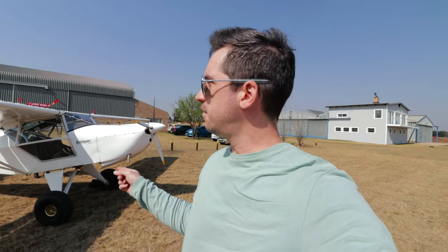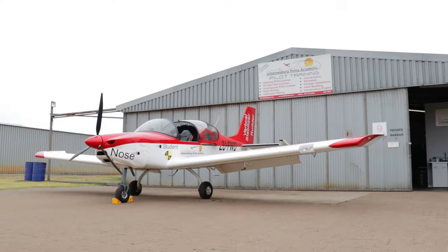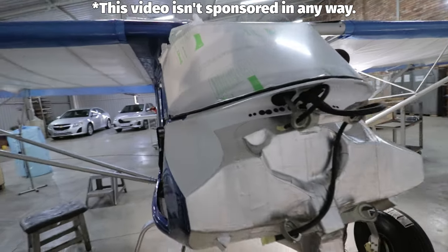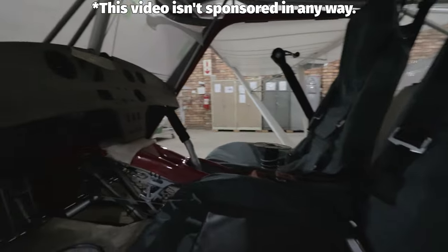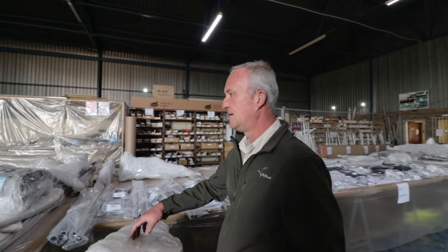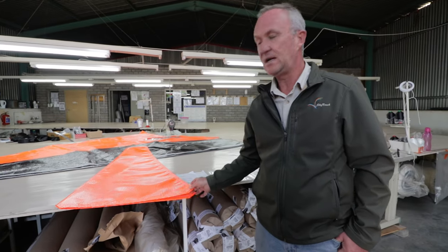I just landed at Springs Airfield. I flew in with the Bush Baby to come check out the Sky Ridge factory where they manufacture the Bush Cat. In the previous video I did my conversion training on the tail dragger Bush Cat at Johannesburg Flying Academy, so go check out that video if you haven't seen it yet. Something that has been on my to-do list for a while was to go have a look at the Sky Ridge factory, and when I met some of the Sky Ridge staff at a fly-in, they were just as excited about the idea of giving me a factory tour and telling me a little bit about the company and the Bush Cat.